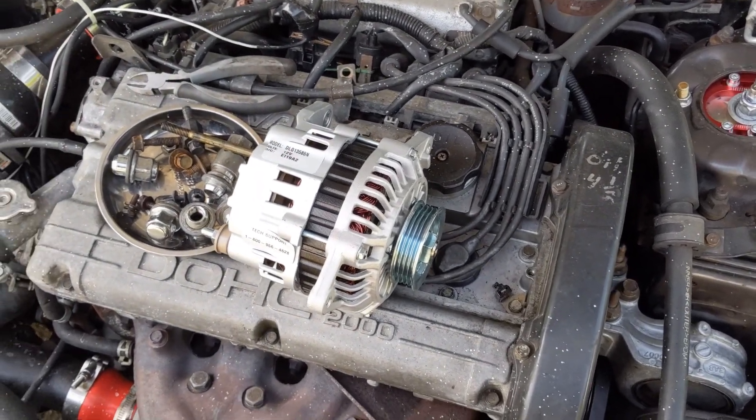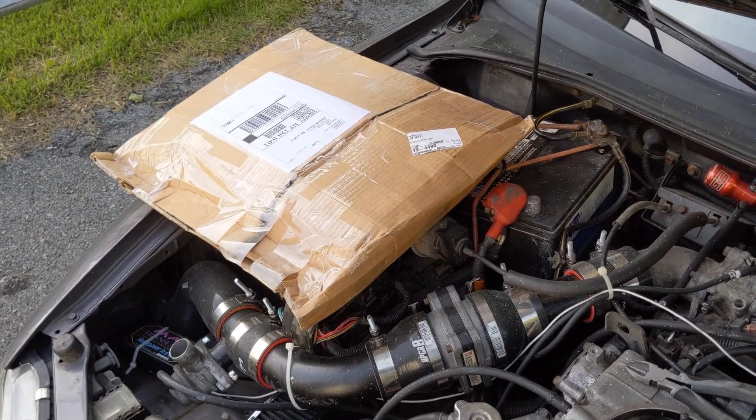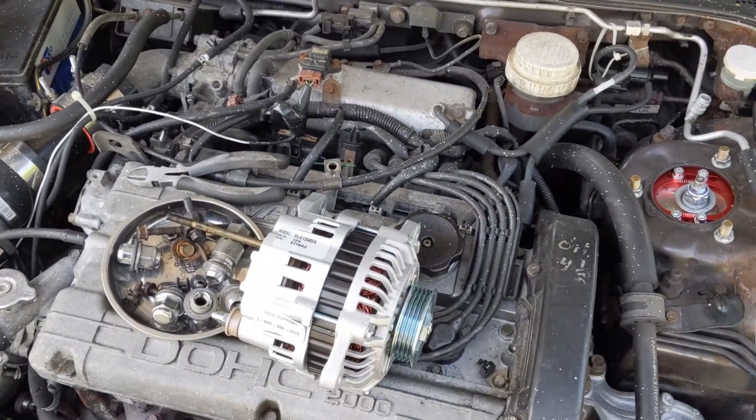We're going to take this down to AutoZone and swap it out. After a very confusing interaction at AutoZone, we're back with our new alternator. UPS also just dropped off our next project, so drop a comment below and guess what that one's going to be. Let's get throwing this thing back together.